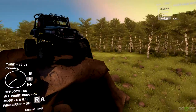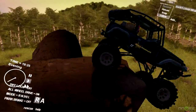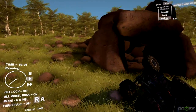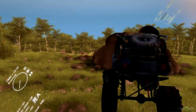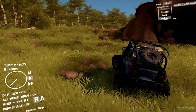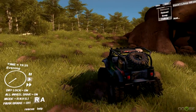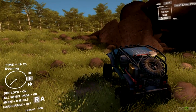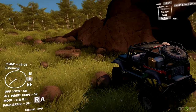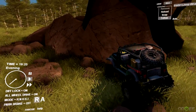As far as crawling ability, this thing just completely monstered this rock obstacle. I'm going to try and crawl right up the side of this rock - I don't think it'll do this because it's extremely difficult and almost implausible, but I'm going to try anyway.